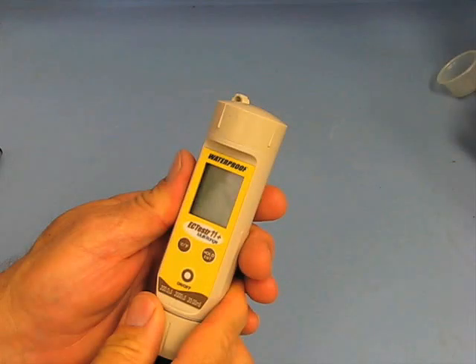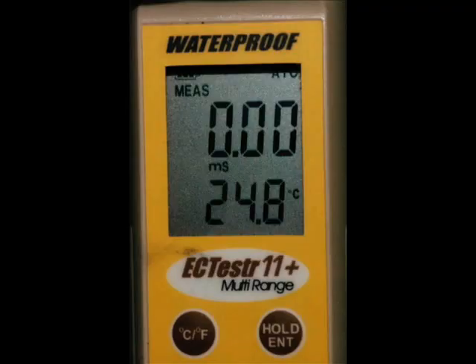Now let's take a look at calibration and operation of the meter. When you turn the meter on by pressing the on-off button, three diagnostic screens are displayed in rapid succession. Ignore these displays unless you have a problem with your meter. The standard display includes a battery life indicator in the upper left corner, ATC automatic temperature control in the upper right corner, and the abbreviation MEAS indicating measurement mode above the larger EC value. Below the larger numbers, there should be a small M and a capital S indicating millisiemens. If a microsiemens symbol is displaying — that's a small U with a capital S — you need to change some of the meter settings as described later in this video.